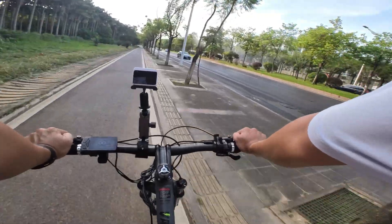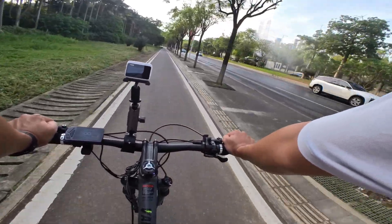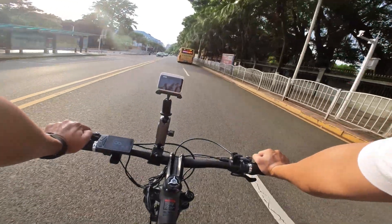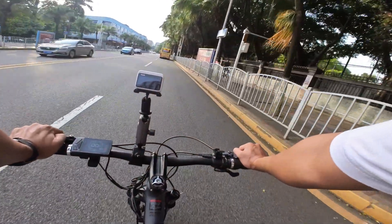Finally, congratulations on completing this journey of building an electric bicycle from zero to one with me. Go to our website and tell me what product information you want to know and what to shoot next. We will listen to your valuable opinions, and I will make the next video based on your feedback. Thank you, and see you next time.